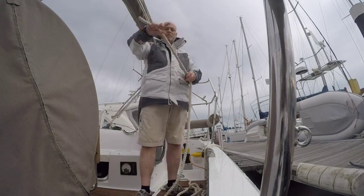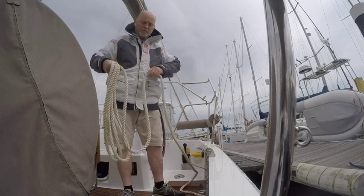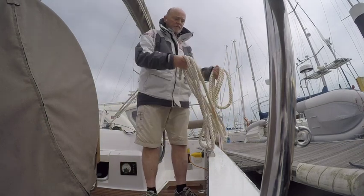To lasso a cleat, first we tie one end of the line off to a cleat on the boat, then we grip the end of the line with our thumb and forefinger, loop the line equally, get to the end, and make sure you've got enough slack for the rope to not snatch as you throw it.